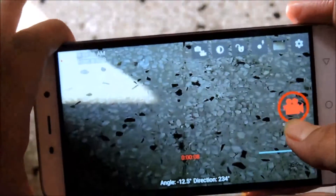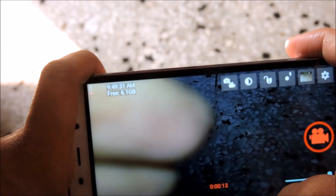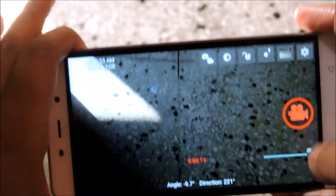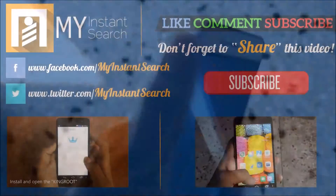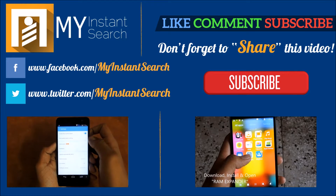Do give a thumbs up and don't forget to share this video. Subscribe to our channel for more amazing stuff. You can also request any video by writing in the comment section below. This is Athar Prakash signing off from My Instant Search Tutorials.